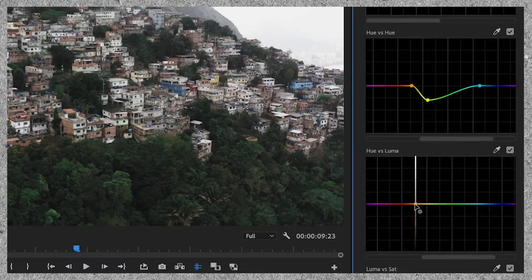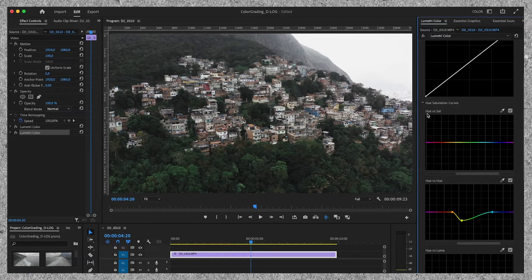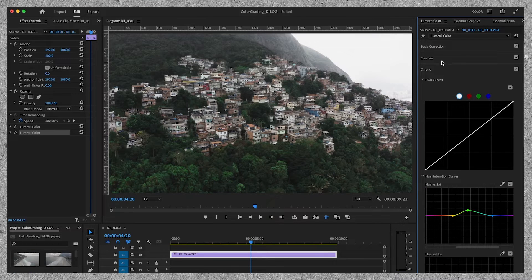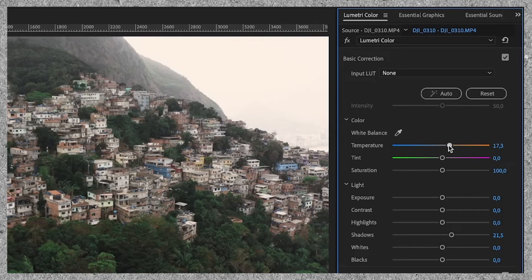On to the HUE vs Luma slider. I'm going to drag this one up a little bit, which gives the green colors a bit more light and makes the greens pop more. Then I'm going on to the last slider and I'm going to add a bit more saturation into the greens. I'm also going to adjust the temperature — adding a bit more orange in the shot by dragging the temperature slider more towards the orange. Then we move on to the last step: masking.